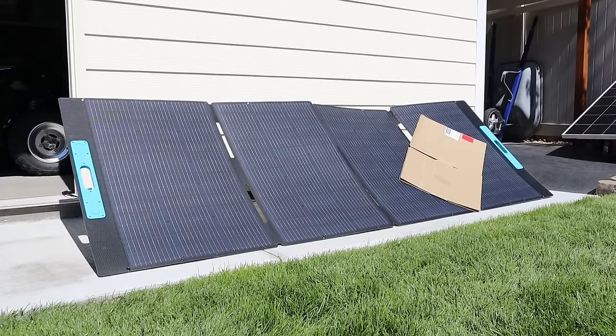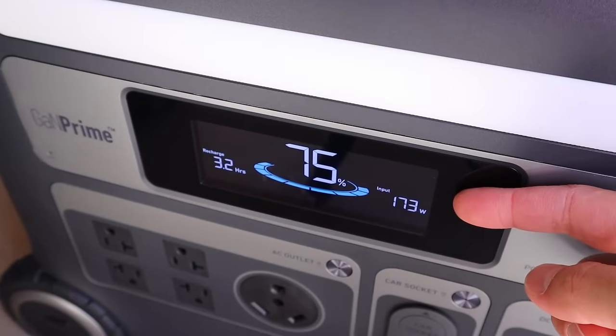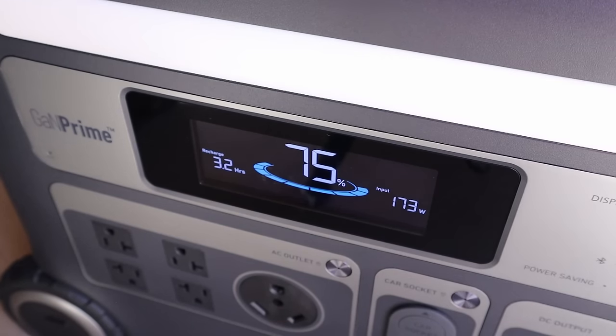I've put a piece of cardboard covering up two of the panels to test partial shading performance for the Anker 400. With partial shade, we're getting 173 watts — still decent performance even covering up two of those panels.